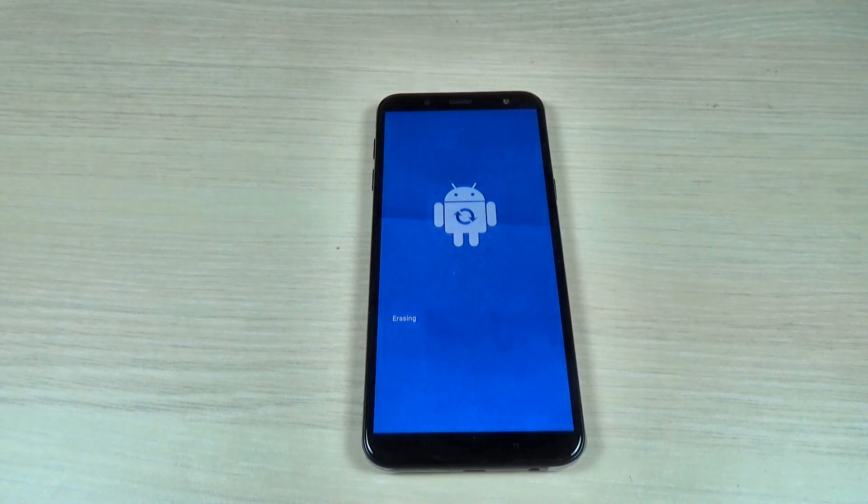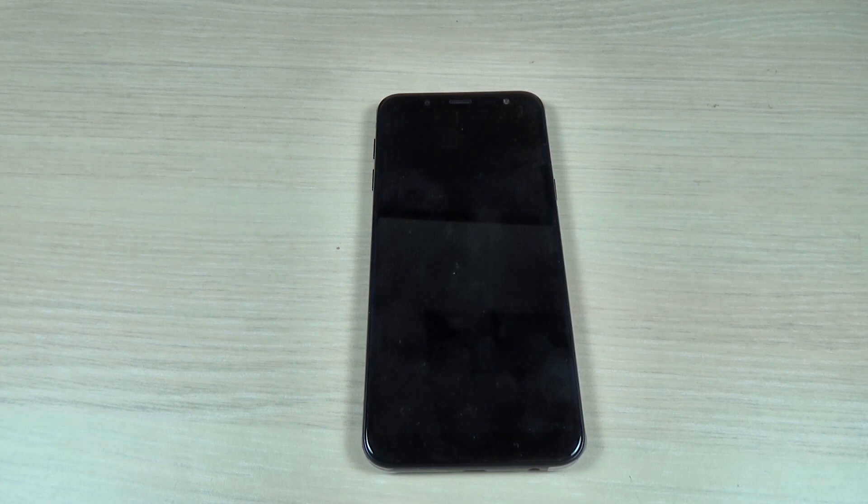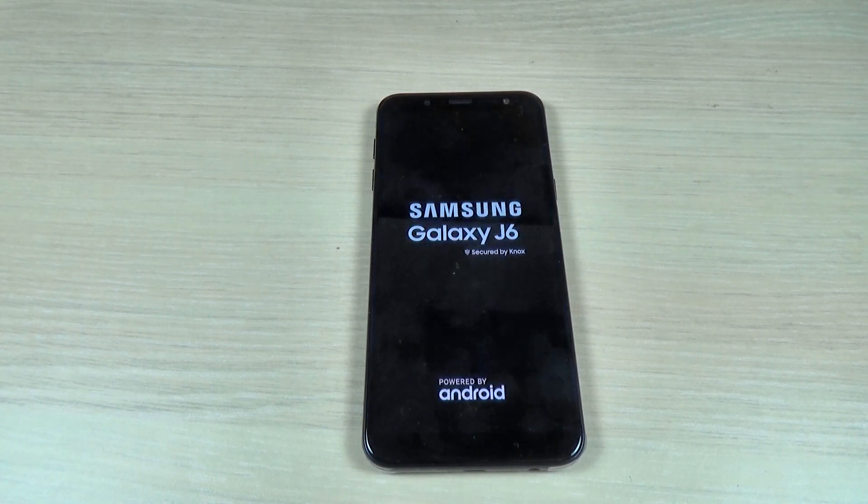Hi guys and welcome back on my YouTube channel. In this tutorial I will show you how to do a factory reset on the Samsung Galaxy G6, and the method is the same for the G4 and G8. So let's do it.